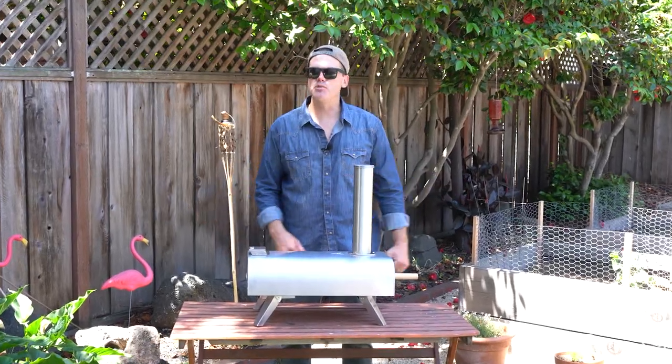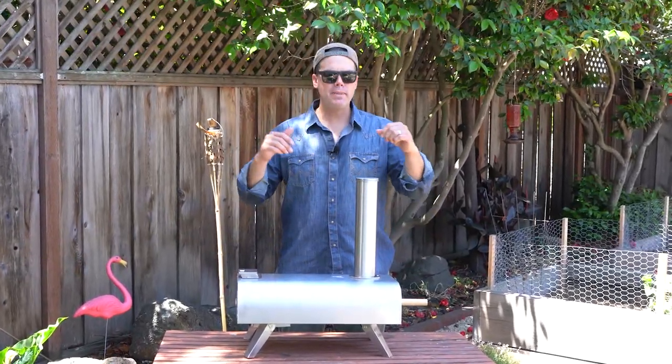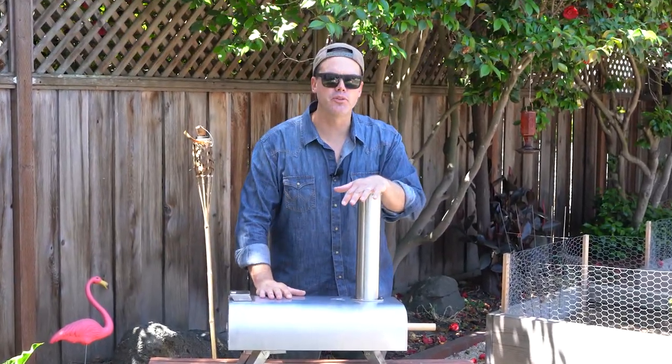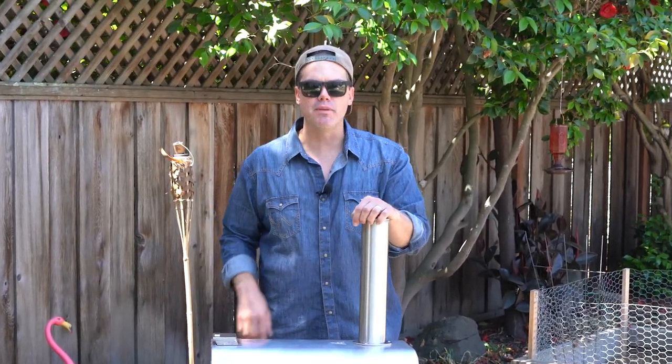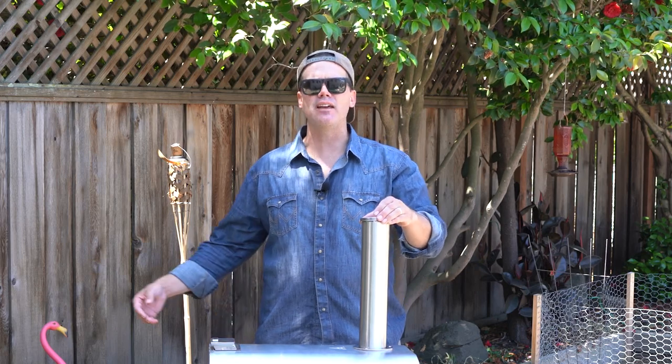What's up, everybody? Jason from JTV Life. Welcome back to the channel. If I'm welcoming you for the first time, please hit that subscribe button and ding the notification bell so you don't miss another video here at JTV Life.